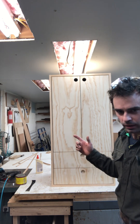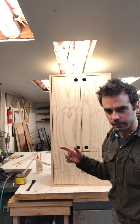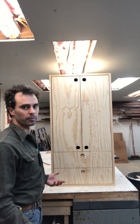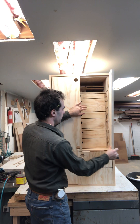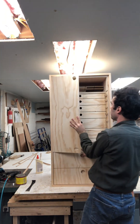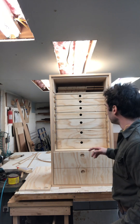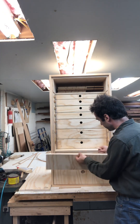I built this cabinet — it's not done yet, but I'm going to show you what it's about. Imagine these two doors just open like that. And then these would be drawers — these drawer faces would be attached.